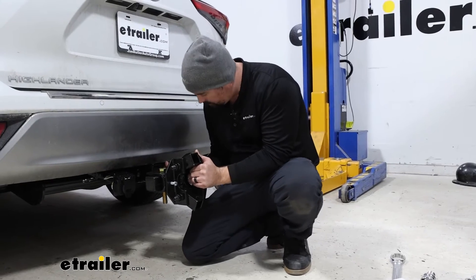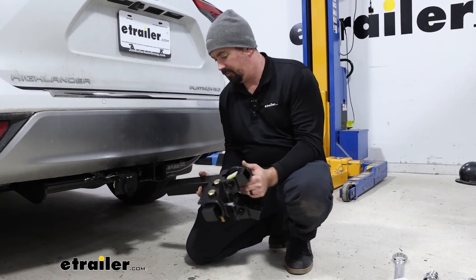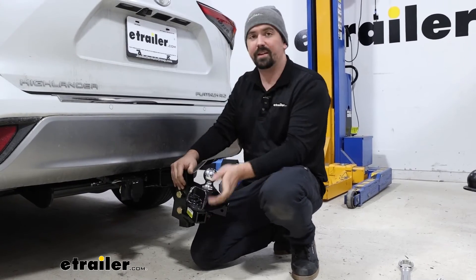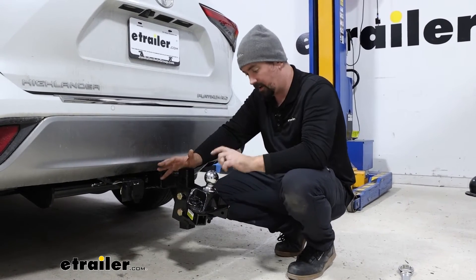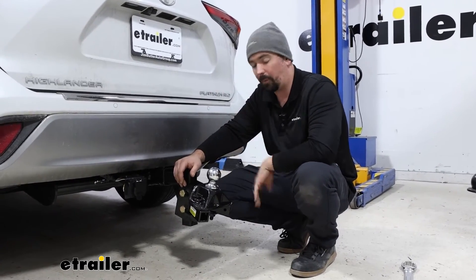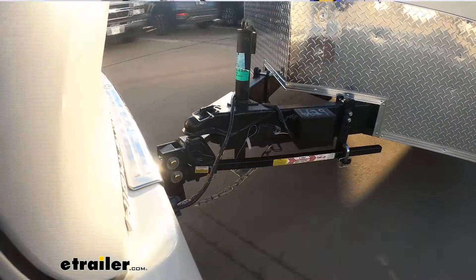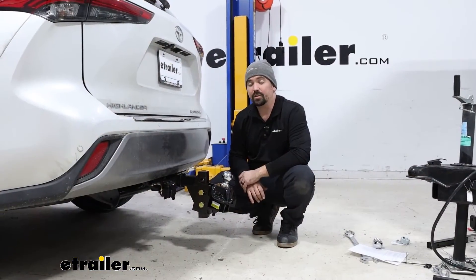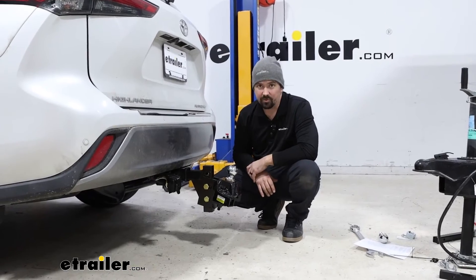With that torqued down, we can officially flip this back over. One step of your Equalizer Weight Distribution system is already done — all that's left is to get the rest of your system set up, and now you'll be able to hook up to that 2 and 5/16 coupler. And that was a look at the Equalizer 2 and 5/16 trailer ball for the Equalizer Weight Distribution system.